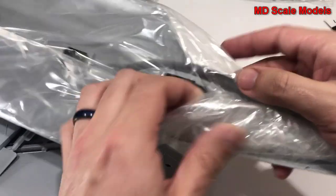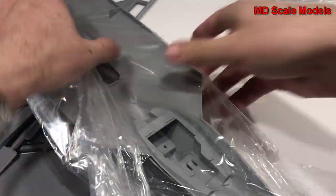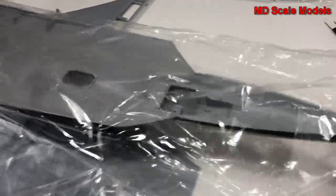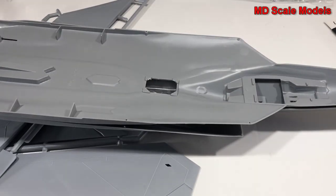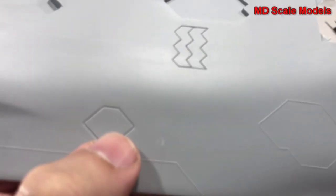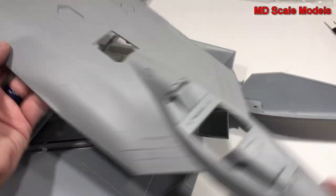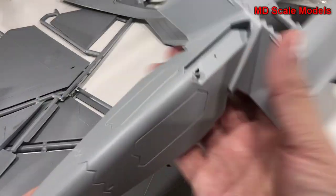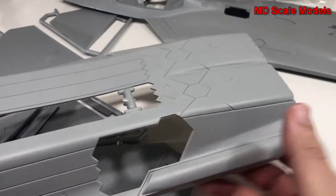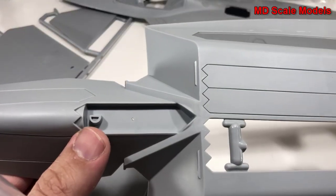Over here we have our fuselage. The top half also has raised panel lines — a little unfortunate — but there are some recessed lines there. Here's our cockpit, so it's going to be a large plane. There is the lower part of the fuselage with our weapons bay; one of them has been opened. This is probably for our wheel wells, and here's our nose wheel well — not a lot of detail there.